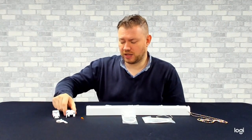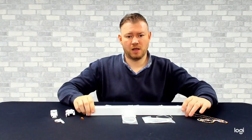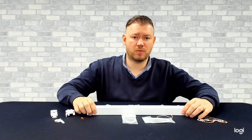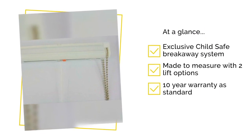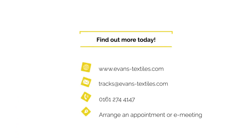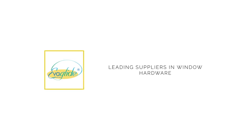It has a choice of brackets including a universal swivel bracket, a universal spring bracket, and also a top fixed swivel bracket. You can also purchase this in component form in box quantities if you wish to manufacture this yourself. Either way, as a component or as a made to measure, this comes with a 10 year warranty. Thank you very much.